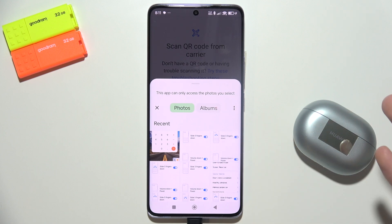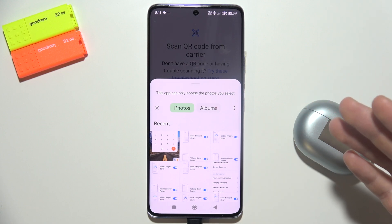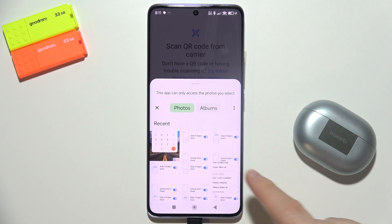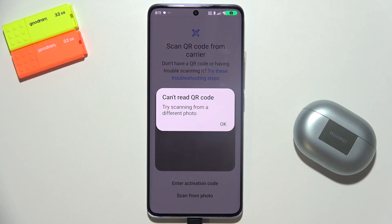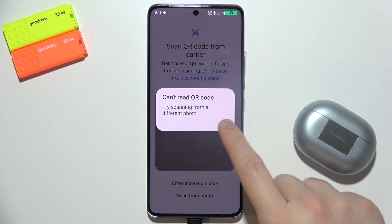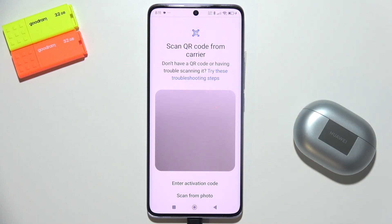you can take a screenshot or save this QR code, and then from your photos select the one with the QR code. It will be automatically scanned and will automatically set up your eSIM on the Redmi Note 14 Pro Plus.